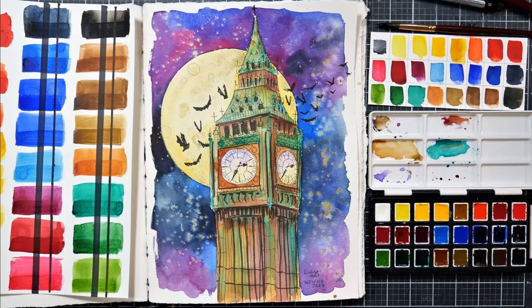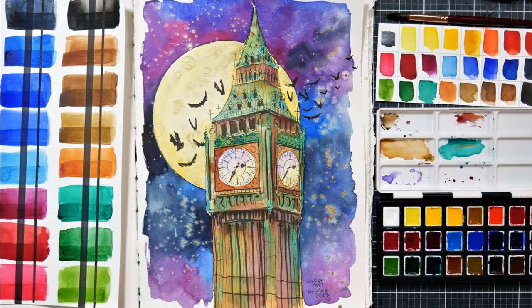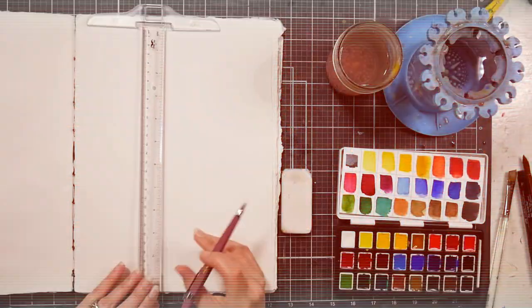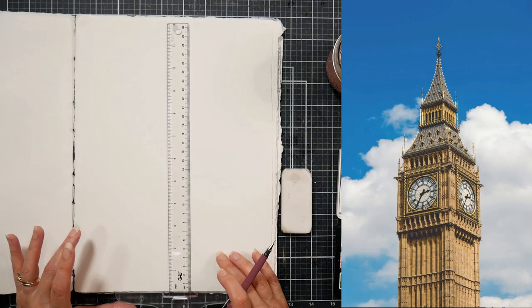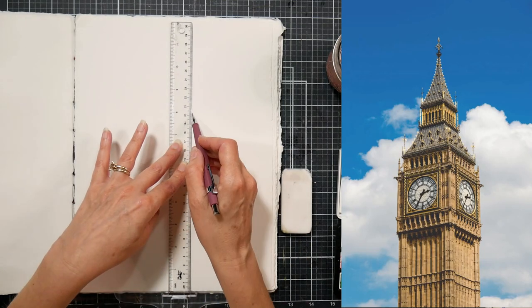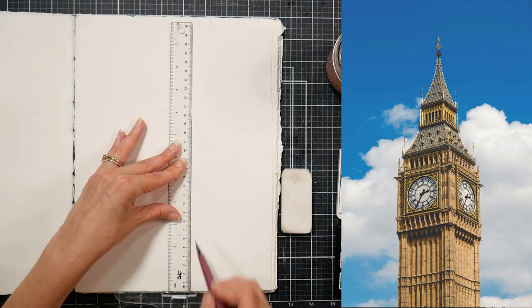Hi there, Lindsay here, the Frugal Crafter. Today we are going to do this pen and ink of Big Ben and then do a watercolor wash. And if you would like a real-time version of this tutorial, you can find it up now in Critique Club. It is available in my Teachable School — I'll have a link in the video description so you can check it out.